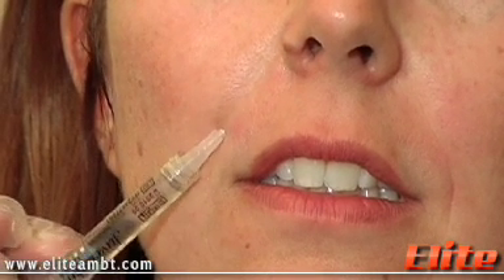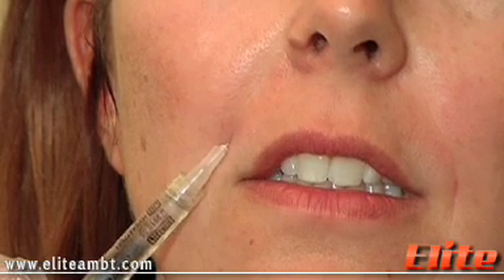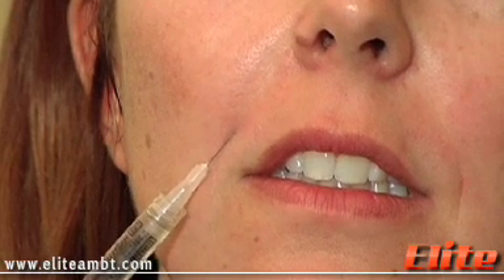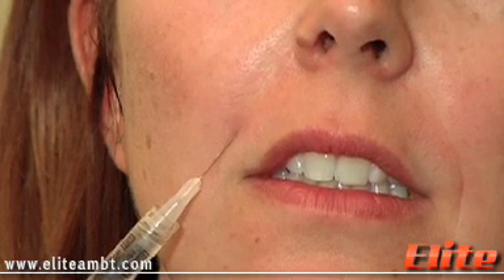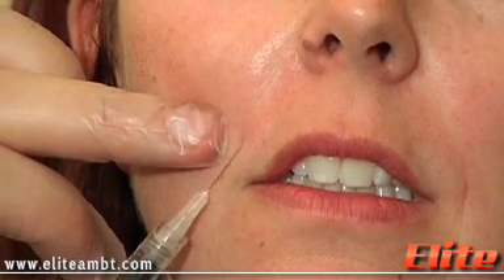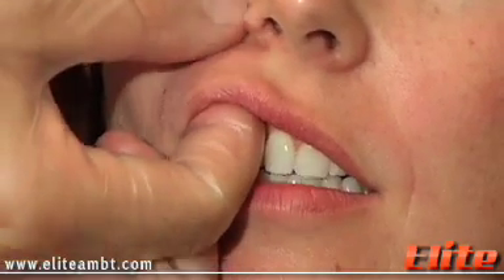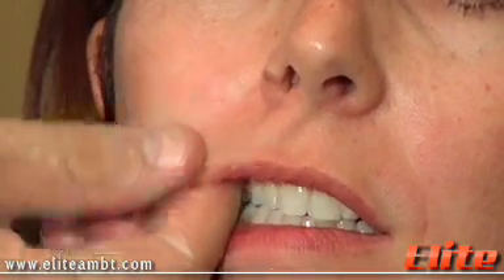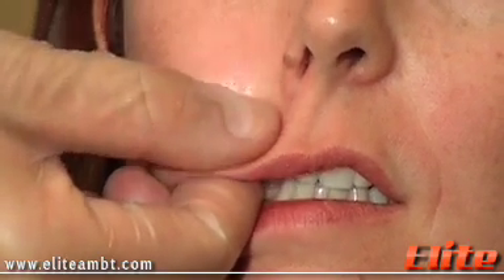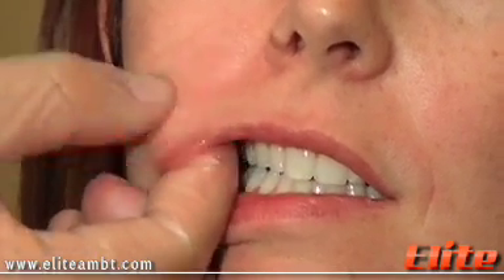So that's kind of filled up. We're going to slowly come back and deposit some more filler on the way out. Stop injecting prior to retracting — otherwise we're going to get some spillage and be too superficial. So there we go. We're going to mold it again, massage it very well, and then we're going to see where we need some more.